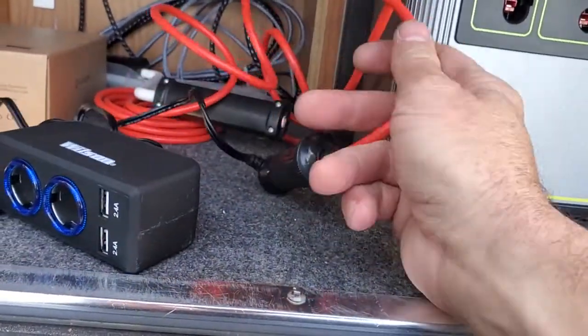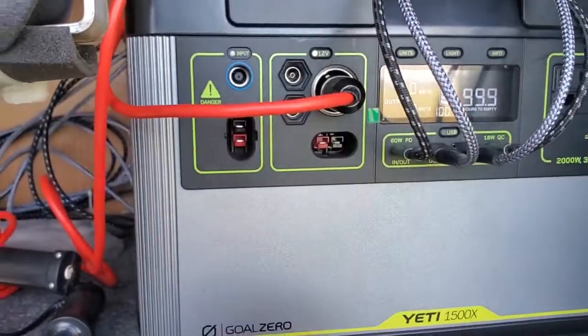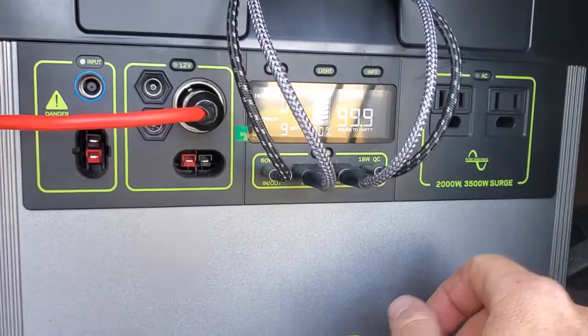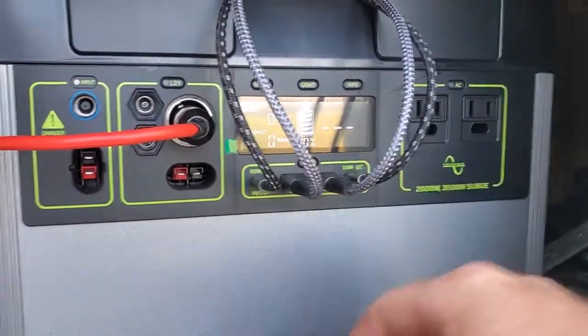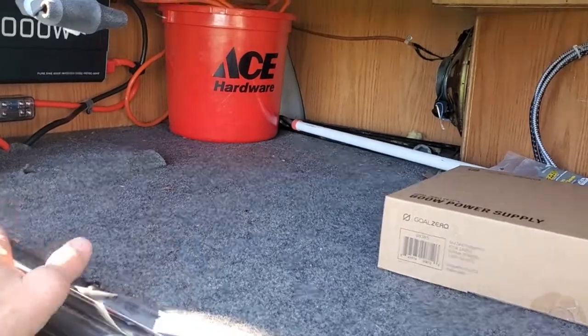In order for any of these things to work, you have to have that button on, and then it's important to shut that button off. This is for your AC power. This is where you'll hook in your shore power — the shore power meaning the RV big extension cord.